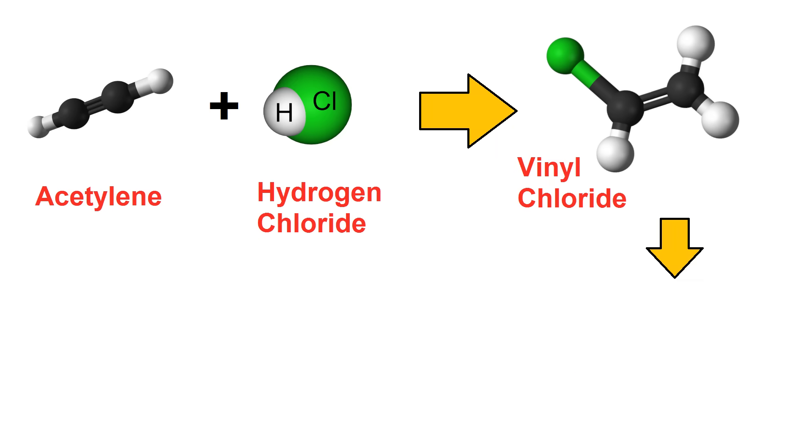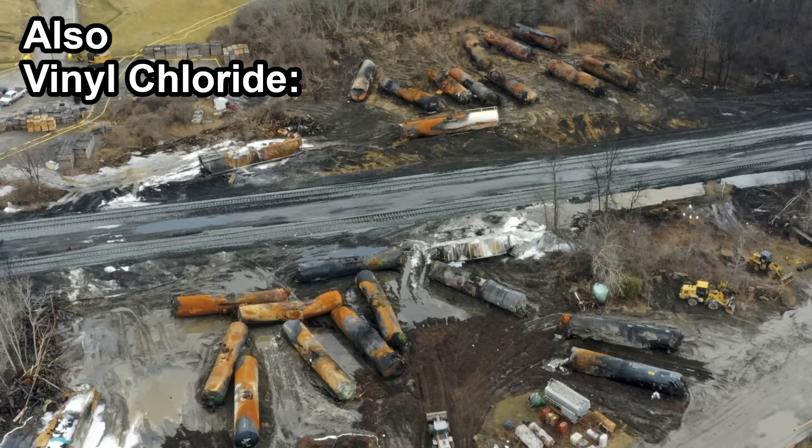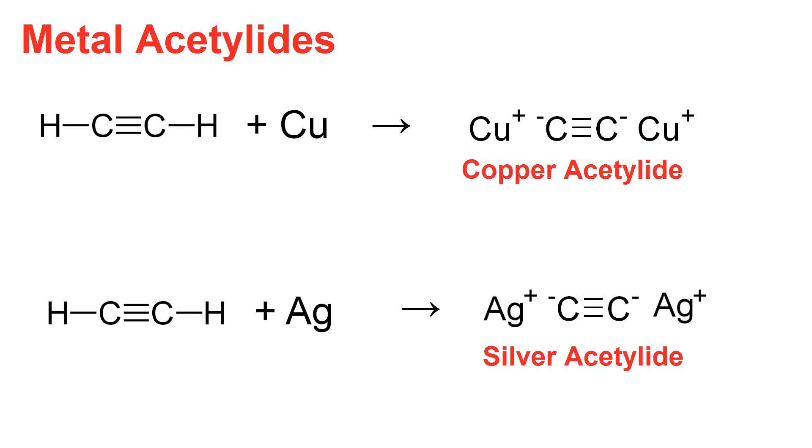Acetylene can also be used as a precursor for certain plastics, and it can react with metals to form metal acetylides, which are things that go boom.